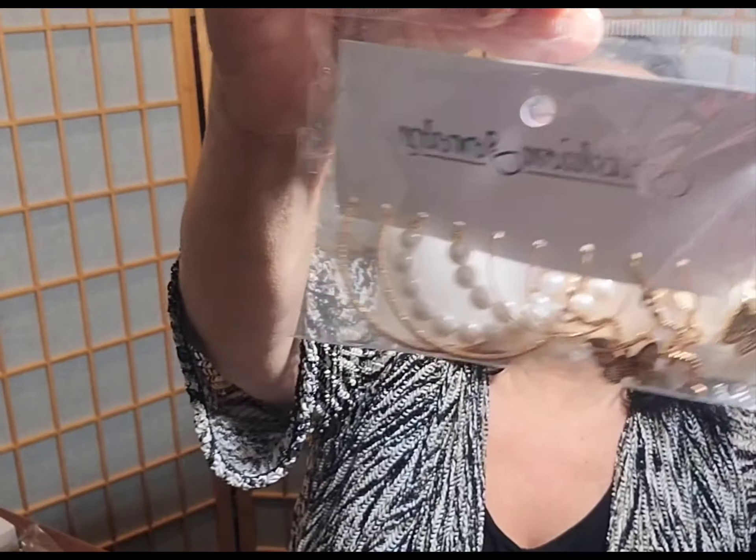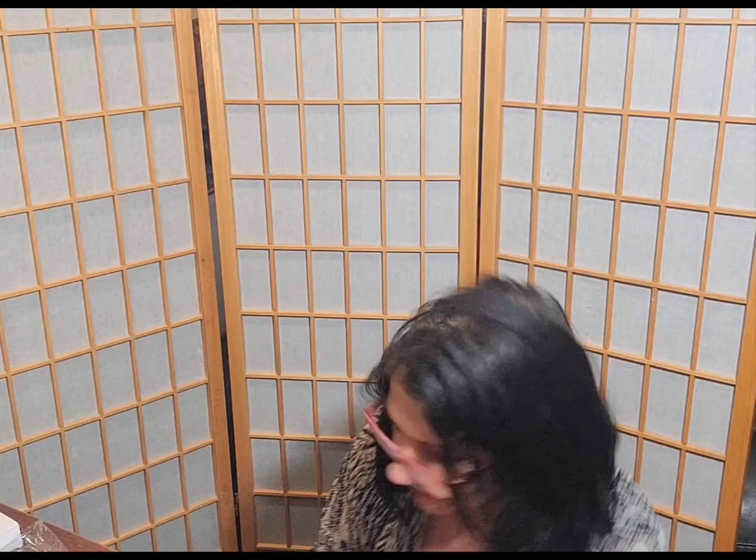Then I got this fashion jewelry, just to see how it looked. And it was very, very good price, and it's cute. I could wear it or sell it.